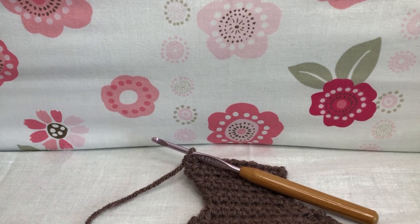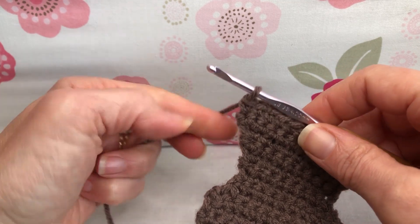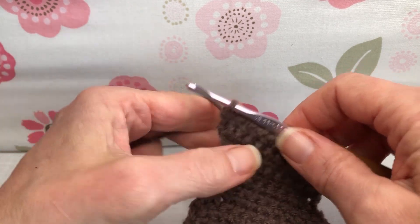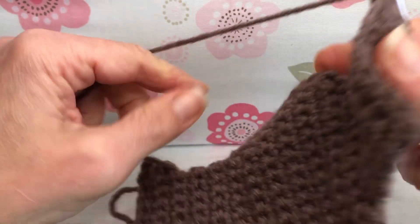Hello crochet friends. Welcome back. We're working on our chocolate bunny. We're going to get ourselves started today with row 30. We're going to yarn over and pull through for a chain one, and then we're going to turn our work.